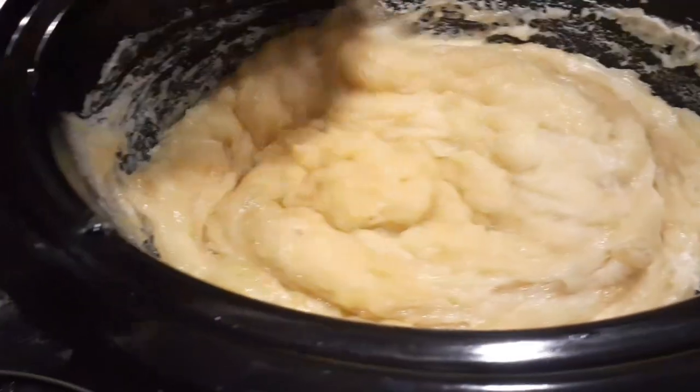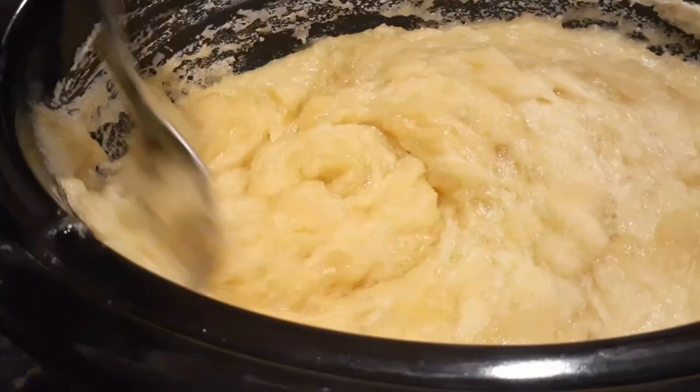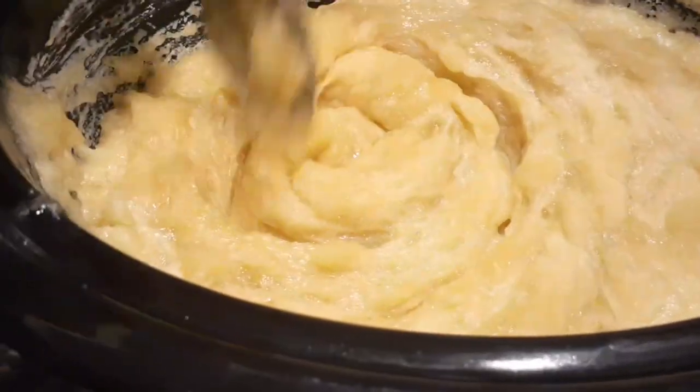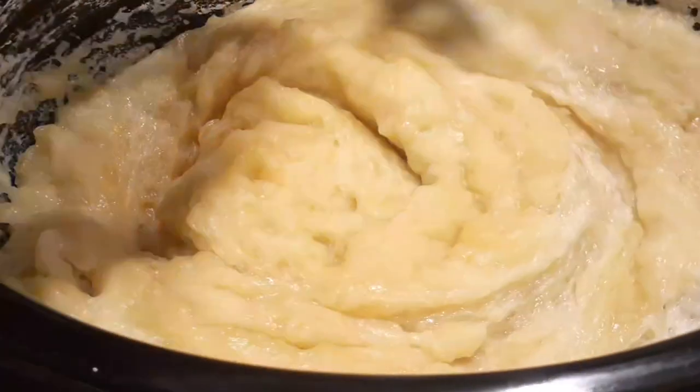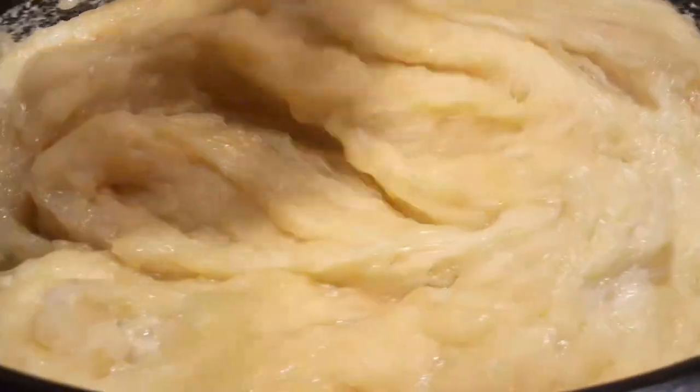One to two more rounds of 15 minutes, and the whole time we're doing this it's going to cook on high. This soap ended up cooking in three rounds versus four. If you look closely, you can see that natural sheen look that Vaseline will give you whenever you just rub across the soap, and that tells you that it's ready to be turned off.